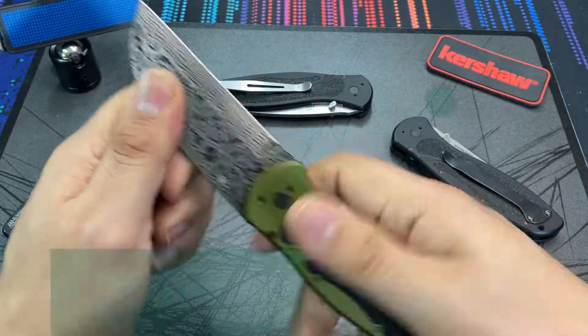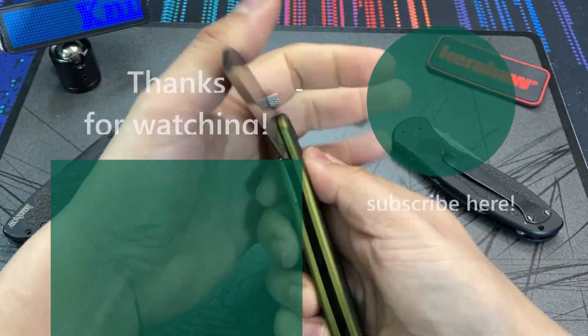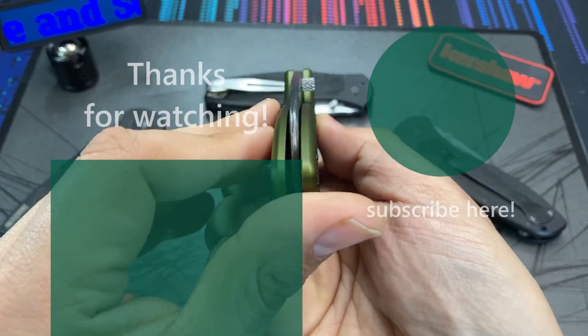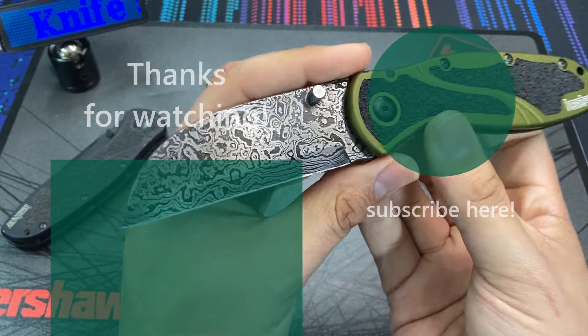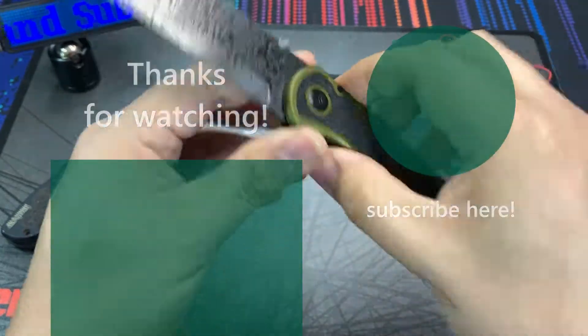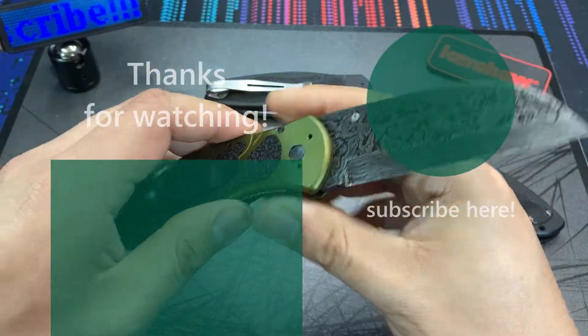I'm very happy to bring this custom blade into the collection — the Kershaw Blur re-bladed by Mike's Damascus on Etsy. I'll drop a link in the comments below. If you have any questions about this variant or the Blur in general, it's popular for a reason — a classic Kershaw design with a custom twist. Hope you all have a nice day, thanks for watching, see ya.